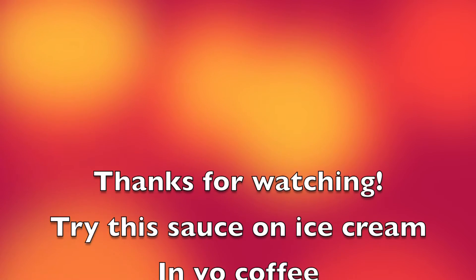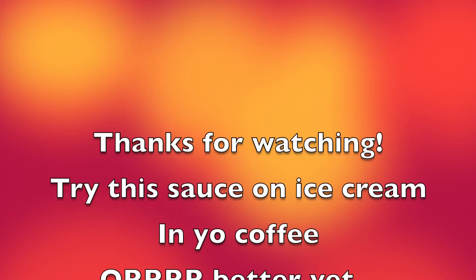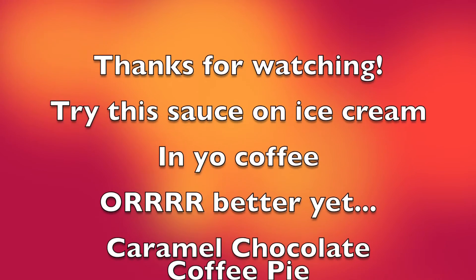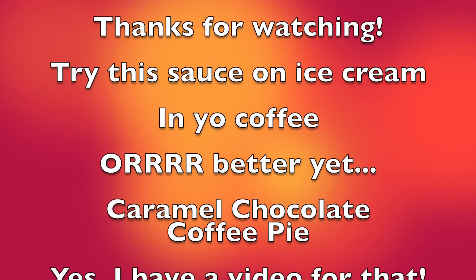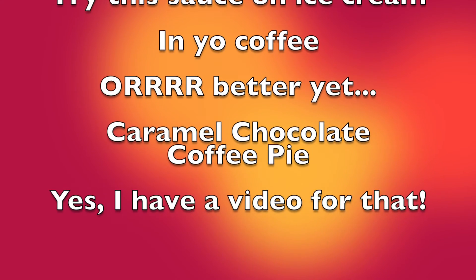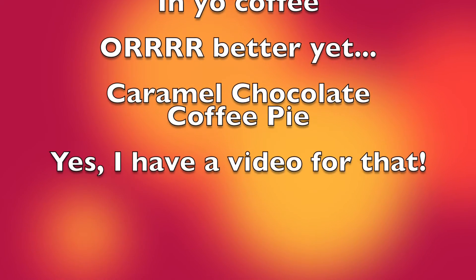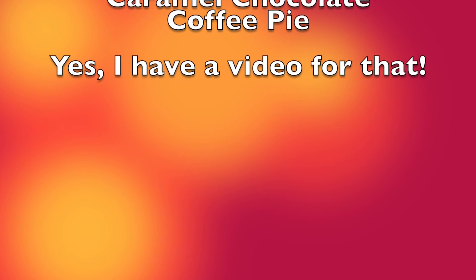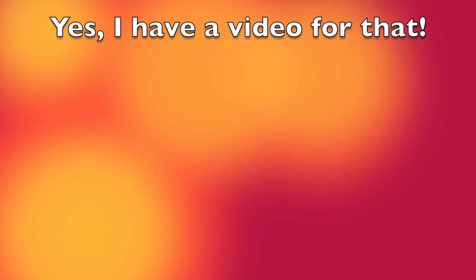This sauce is very excellent. Try it on ice cream, put it in coffee, or find my recipe for chocolate caramel coffee pie and make that. It is a very good sauce. I hope you learned something. Have a good one. Enjoy. Adios. Cheers!